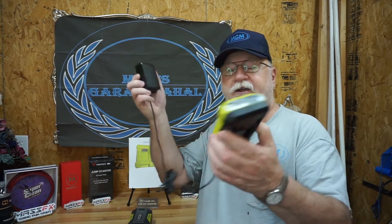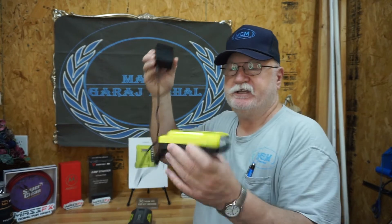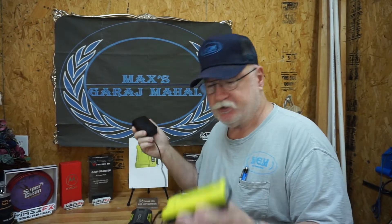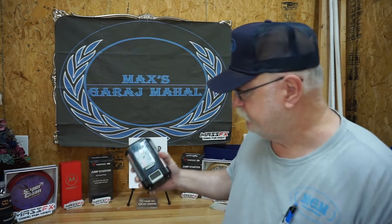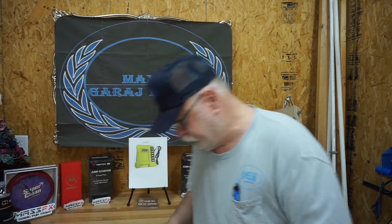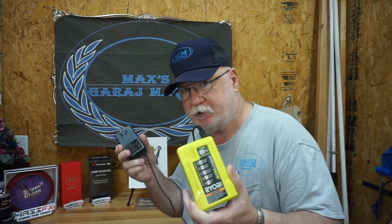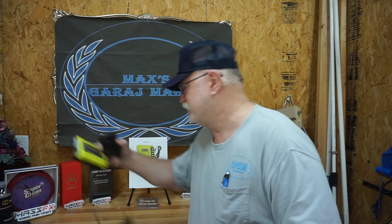Welcome back to Max's Garage Mahal. I want to show you what I got here. These things are great if you got all day to charge a Ryobi battery. Well, I ain't got that kind of time. Let's put that Ryobi out of the way. This is really not what I want to talk about. I didn't really want to talk about this charger — it takes all day. It just sucks.